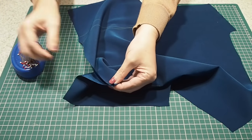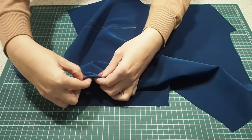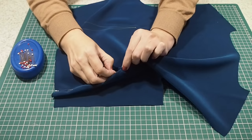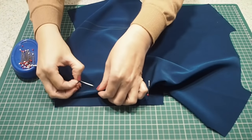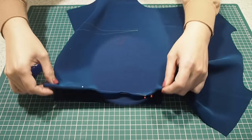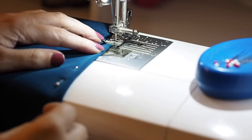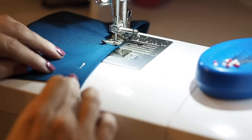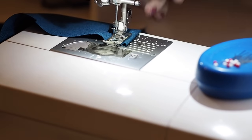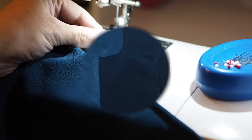Matching up my notches at the bottom, popping my pin in through the chalk line on top, coming out through the line on the bottom, and back up through again. Ready to stitch, starting at the point of the dart, sewing right along that chalk line and finishing with a backstitch. I'll tie off my threads and give those darts a good press, and this is the result.